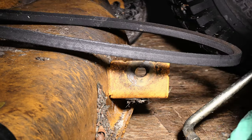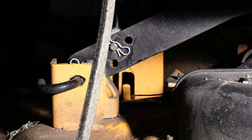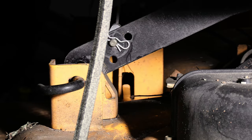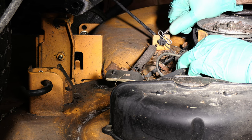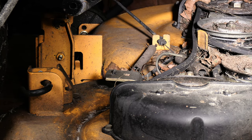There we go, that releases that. Now we've got these pins right here on the back of the deck — just pull that out like so, and that's it. That is loose, and there's one more like this on the other side. These can be a little bit of a pain in the neck. You kind of got to give it a little twist and then pull it like that.